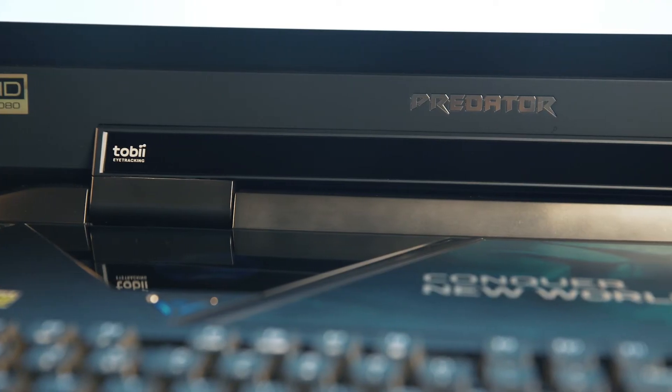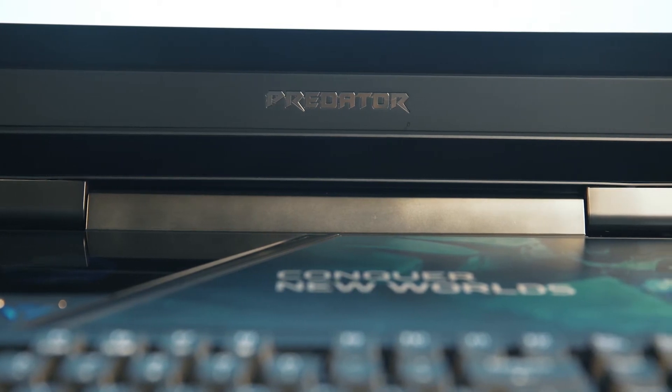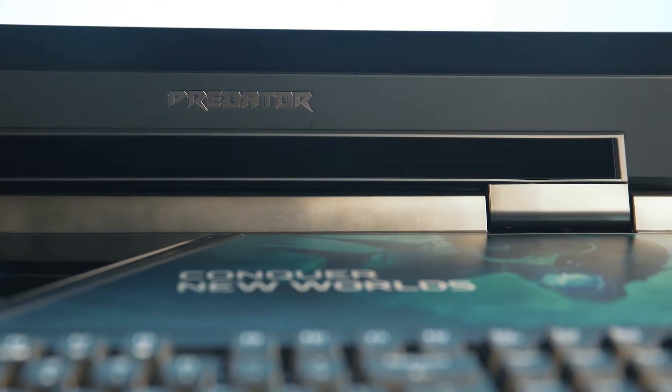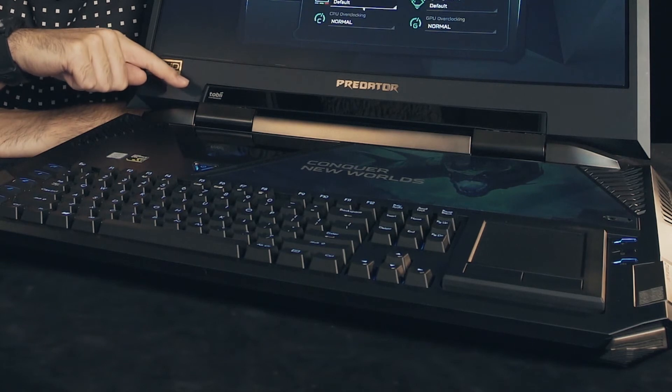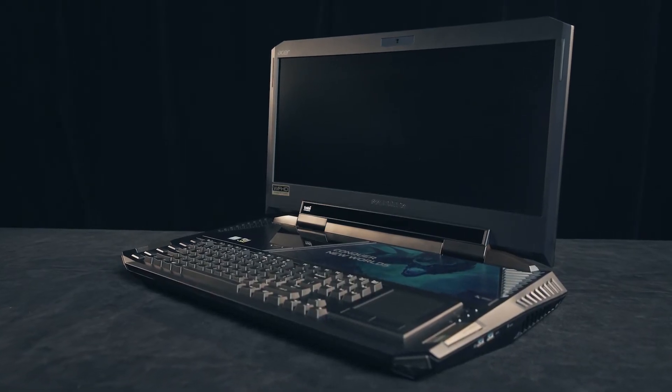The black bar you see on the front of the Predator 21x is actually an eye-tracking camera. This is Tobii eye-tracking technology, and it works with a lot of AAA games to track your eyes and provide a more immersive in-game experience.